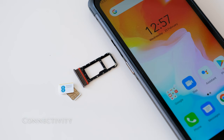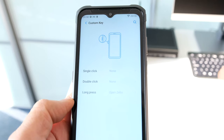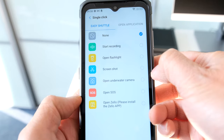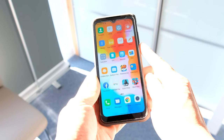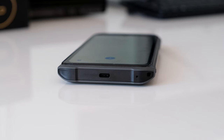On the left we have the dual SIM and microSD card slot. Both nano SIM cards can access 5G or 4G connectivity simultaneously. Alternatively, you can increase the storage with a microSD card and use one nano SIM card with it. There's a custom key allowing you, for example, to open the camera app with a single click, take a screenshot with a double click, and open Zello with a long press. On the right we have the volume rocker switch and the power button, which also acts as the fingerprint sensor. The sensor works rapidly and accurately during our testing.